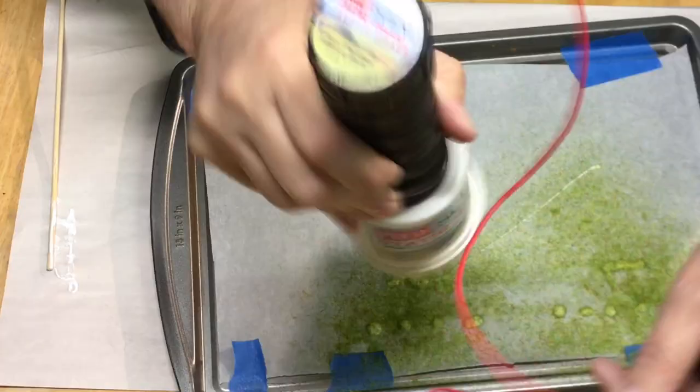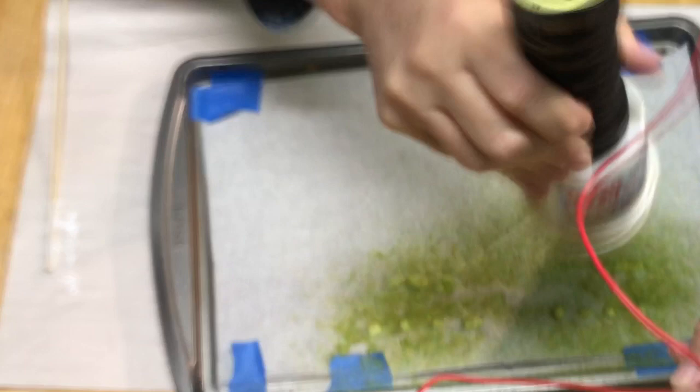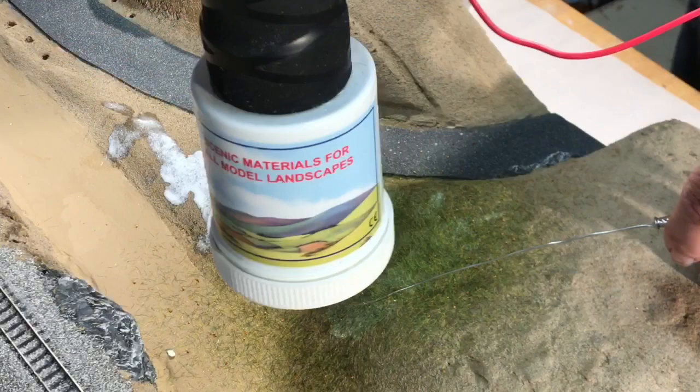If trees are a must-have, grass and ground cover is a given. I'll share my first time using a static grass applicator by making some tufts and applying static grass directly to the layout.